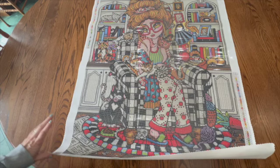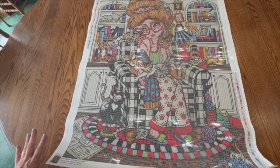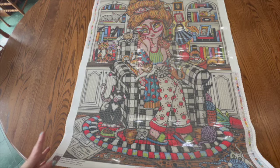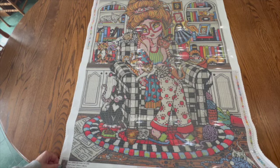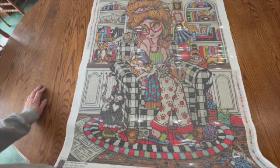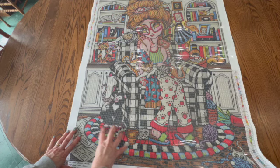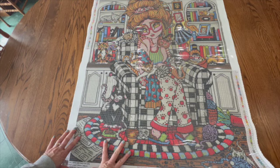I almost forgot this one — this is Crazy Cat Lady and it is from Hannah Lynn as well. It's different from her normal style, I think, and it's also much larger than the others, so I had this one on an upper shelf instead of with my other Hannah Lynn kits. I cannot wait to do this one because I am a crazy cat lady, even though I only have one cat. This one is 55 colors, 70 by 88 centimeters, and it has three ABs. I absolutely adore this one and I want to put it in my office — I'll have to figure out framing, but that's for another day.